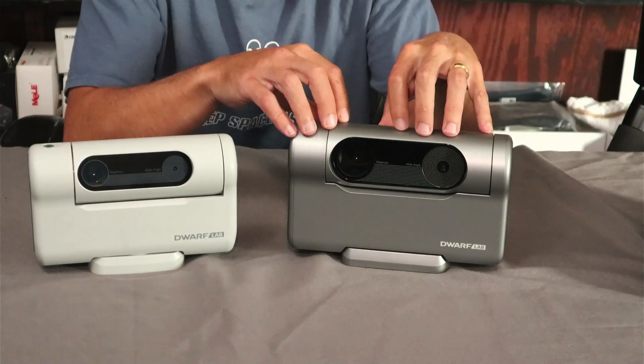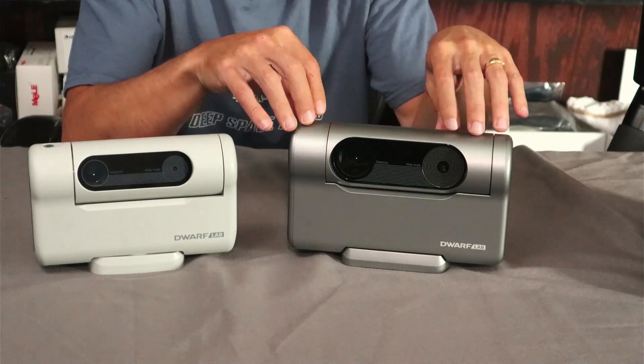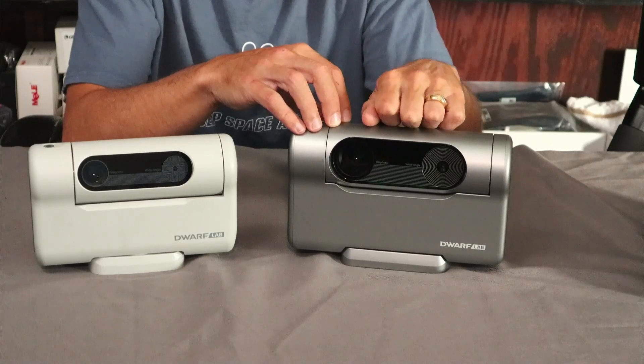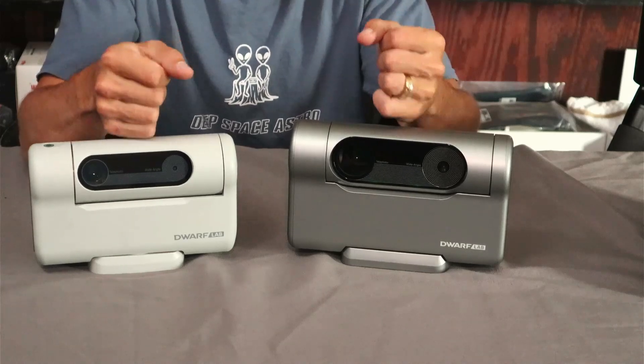Right now the app is in beta, so my next video may be a little bit of time before it comes out. Once they start shipping and push that new app out to everybody, you can expect a full tutorial video from me on it. So let's jump over and take a look at the specifications and the differences between the two in a little more detail.